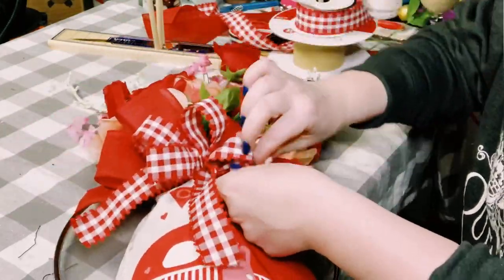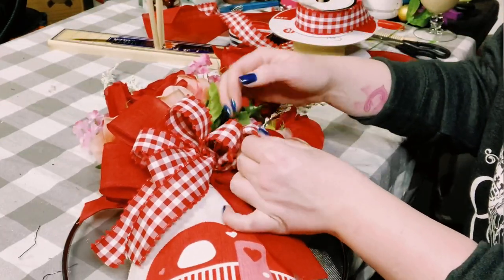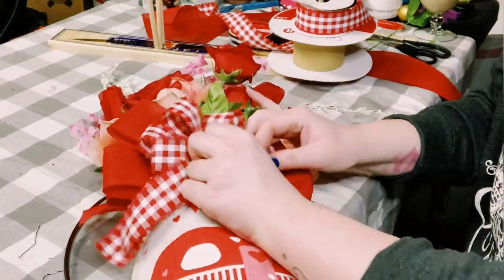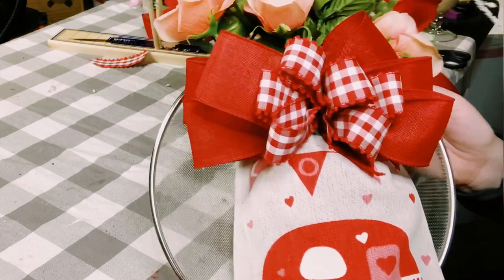Now that it's put down, you can go around and fluff that bow right up. I also cut my tails a little bit shorter just because they were covering a lot of the bag, but if you want to keep those long you could do that as well. I think this is coming out so cute!